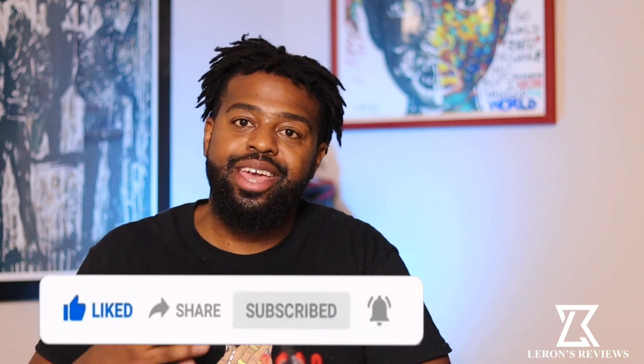So today we have something I would say for the fellas — or it could be for the ladies too, depending on your life. Today we're doing a review on beard bonnets, something that protects your beard while you're laying down, sleeping, chilling, whatever.